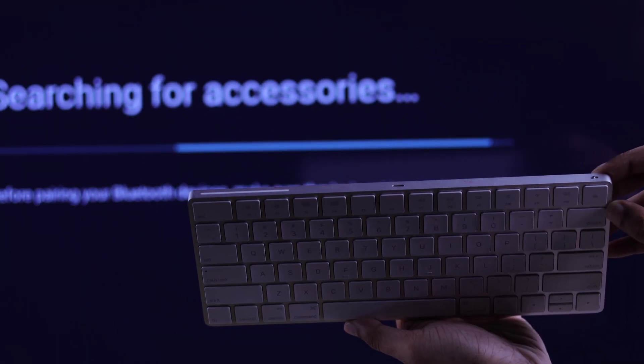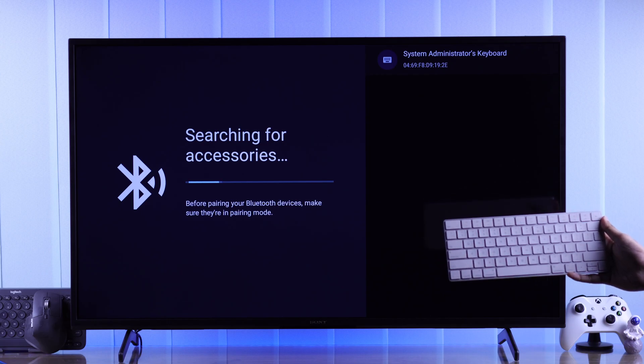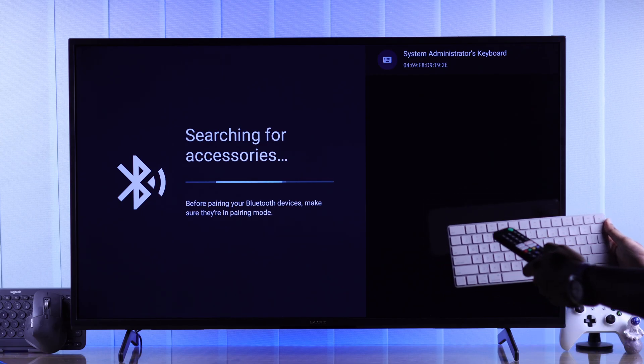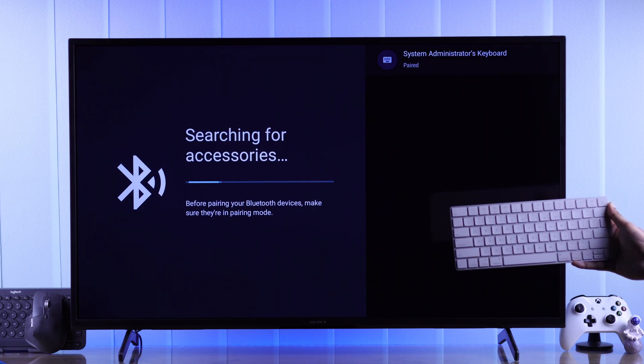Get your keyboard or mouse into pairing mode. They should pop up on the list within a few seconds, and using your remote, just press OK, confirm the pairing request, and your peripherals will be paired.